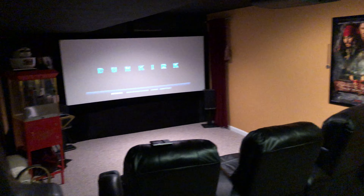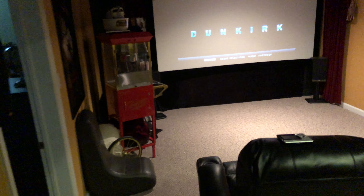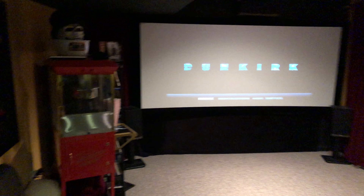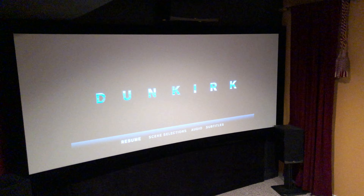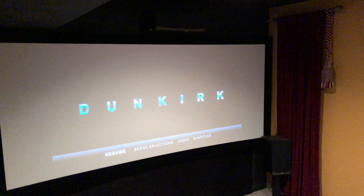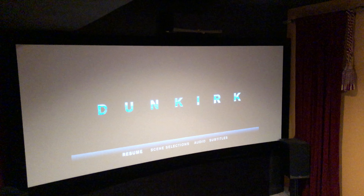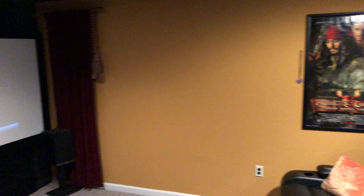Okay guys, another quick little viewing of my theater. Some people have been asking for a brighter movie, since I've been putting lots of dark movies on — I guess I've been trying to show the darkness of the projector. So we're going to put a little Dunkirk on there. You can see I have a scope 2.35:1 screen, but this movie because it's IMAX is in 1.78, so it won't be as wide as the screen. It's a very clear and bright movie at the beginning, so I'll give it a shot and let you guys see how this looks.